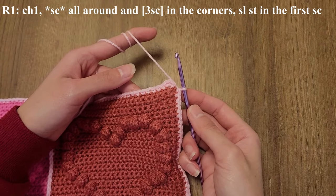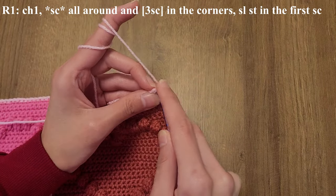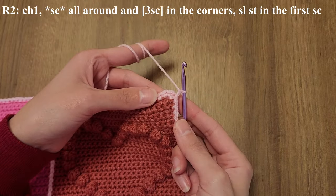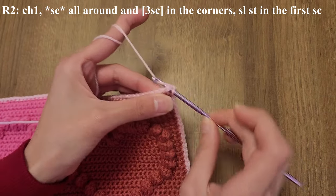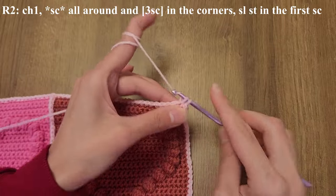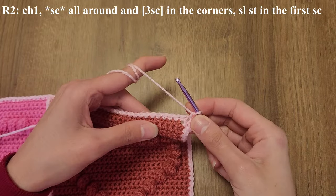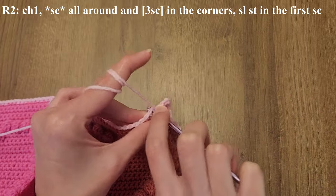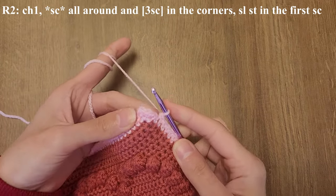Once you reach the end of the border round, you're going to slip stitch into the first single crochet to close the round. Then you're going to chain one and do a second round for the border. Once you reach your new corner stitch — which is the center of the three single crochets from the previous round — you're going to be doing three single crochets into that stitch. Slip stitch to close the round and then chain one.